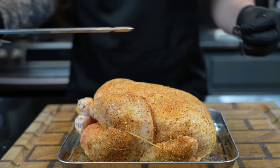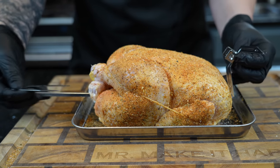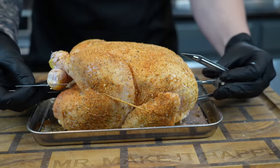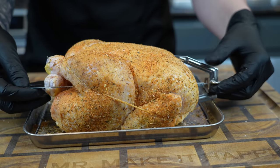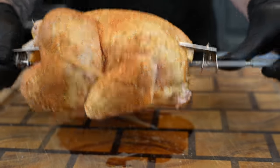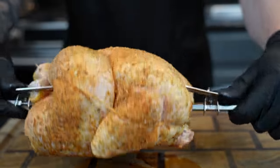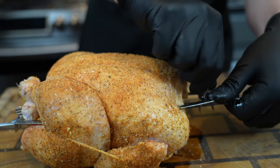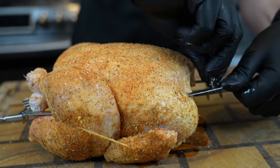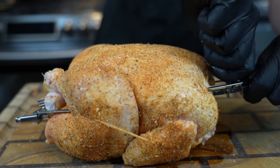Now for the fun part — well, for us, not for Mr. Chicken here. We're going to take the rotisserie spit and put it right through the cavity. You want to push that in and make sure it's nice and tight, so that when it rotates it's holding the bird together nicely. Then we'll tighten everything up and we'll be ready to go right into the oven.